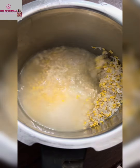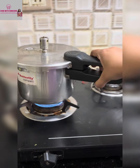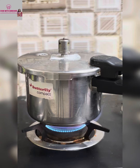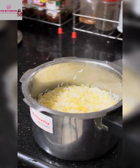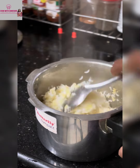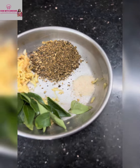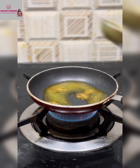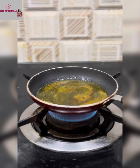The takkali thokku is the best combination for pongal. Pressure cook rice and moong dal in a 2 to 1 ratio for 4 to 5 whistles and allow the steam to release. Once the steam is released, whisk it and temper it with pounded jeera, pepper, curry leaves, and ginger. The tempering should be done in ghee for better taste.